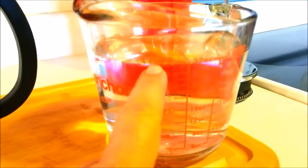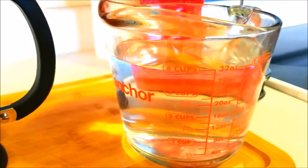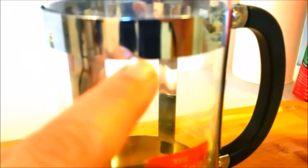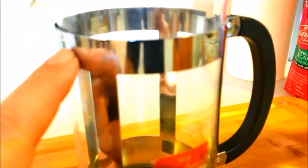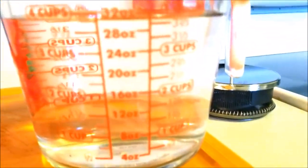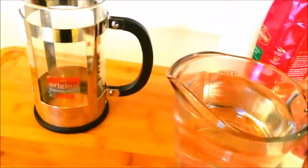One thing I do is I start out with filtered water, because it makes your coffee come out a lot smoother. I take that filtered water and fill it up to roughly about here — a little over three quarters, two thirds full. That roughly comes out to four cups, four cups being eight ounces a piece. Then what I do is I heat up the water. It's just that simple.